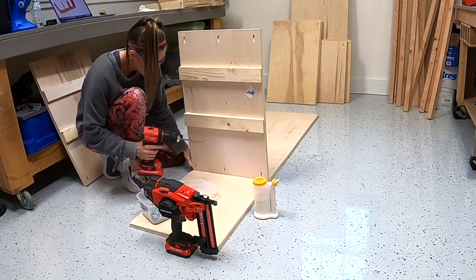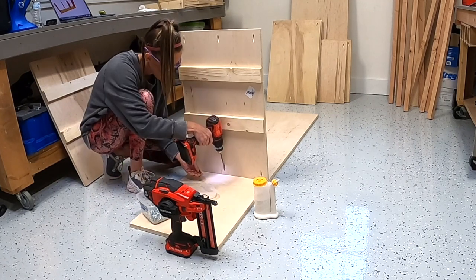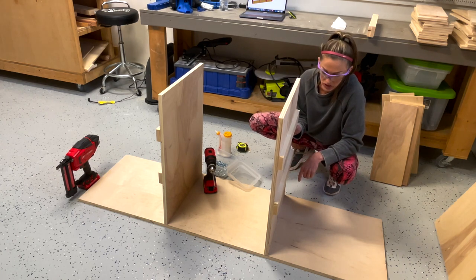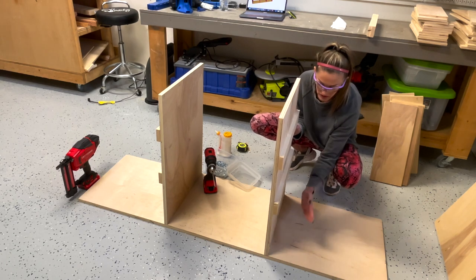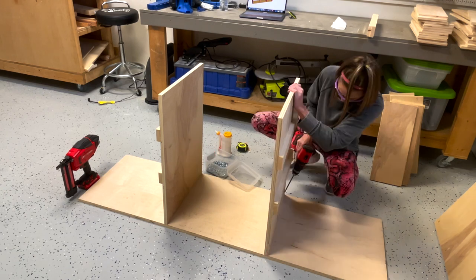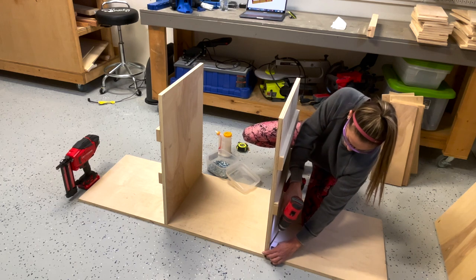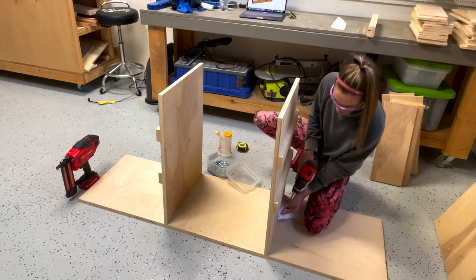We're attaching these vertical plywood pieces with wood glue and one and a quarter inch pocket hole screws. One thing I always mess up on — I make my mark where I'm supposed to attach the board and sometimes I'll forget which side of the mark the board's supposed to go on. That's something you should think about when you're building to save yourself headaches. I'm double-checking my measurement to make sure I don't have to take the whole thing apart once it's built.